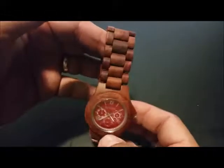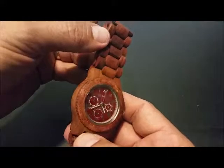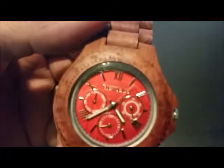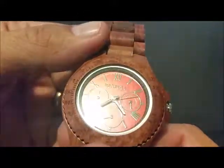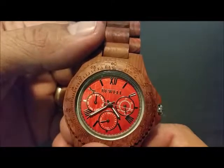Hey y'all, it's Johnny. Look at this sandalwood watch. You can see the beauty. I like the texture on the face — see it in the glare? Just a nice looking watch. Multi-dial.